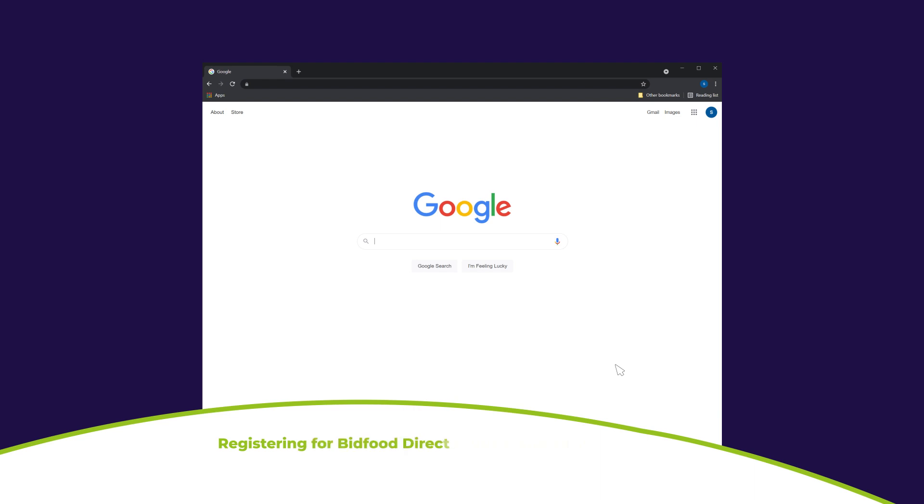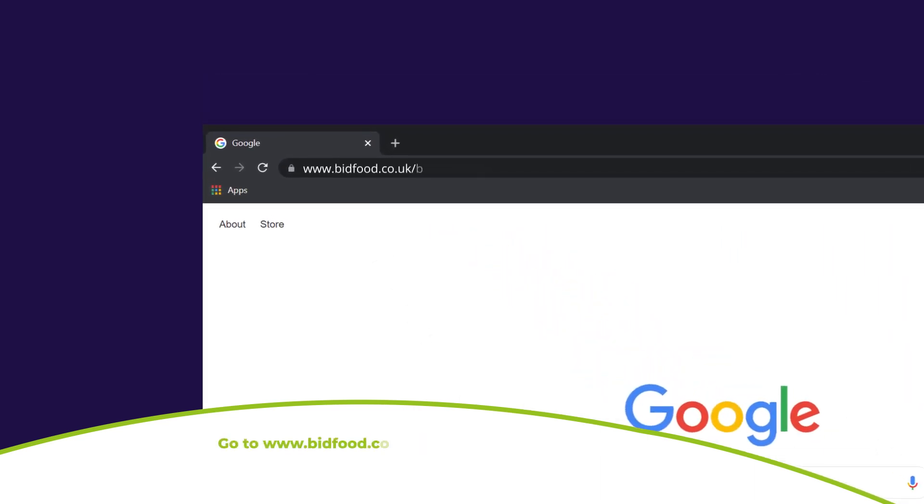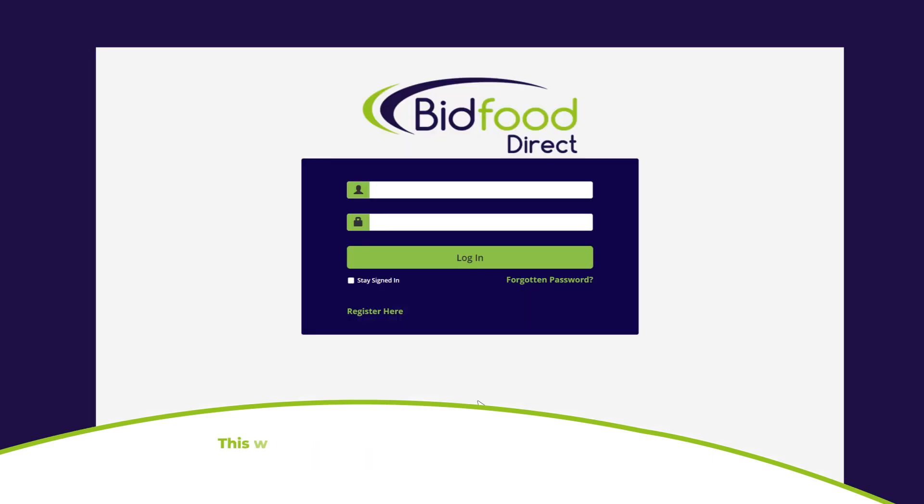Registering for a Bidfood Direct account is quick and easy. Go to bidfood.co.uk/bidfood-direct. If you're already a Bidfood customer but don't currently have a Bidfood Direct account, click 'Register for Bidfood Direct'. This will take you through to the Bidfood Direct login page, where you can click 'Register Here'.